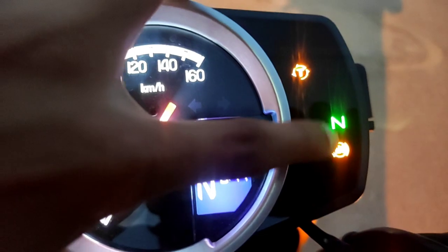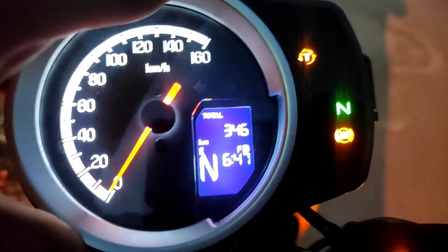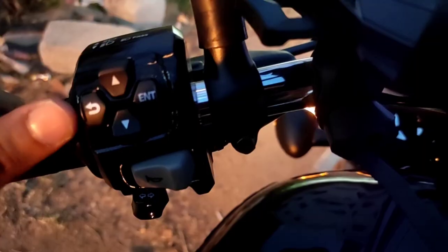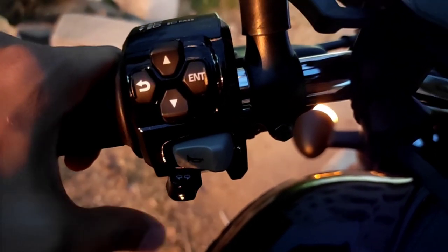There is a neutral light indicator as well. Other than that, there are so many features in this instrument cluster, including Bluetooth controls. There is a Honda Connect app — I will be giving you a full detailed explanation on the Honda Road Sync app in a separate video, covering how it works and what features it has.